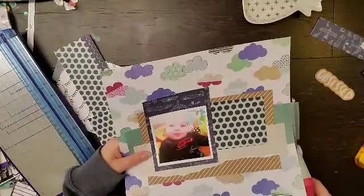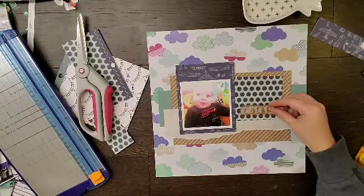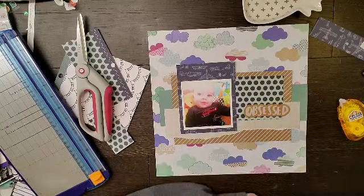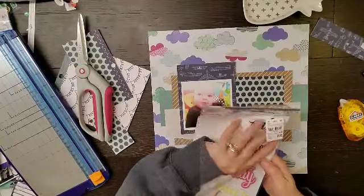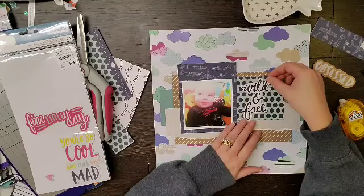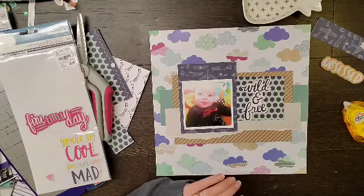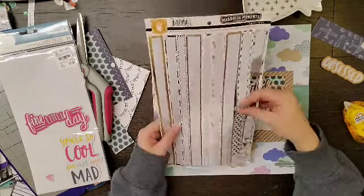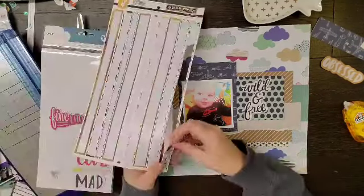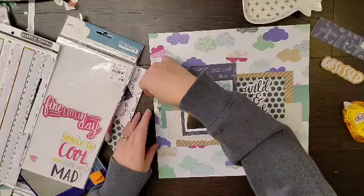I've glued down all of my big paper layers and I like how that looks. The paper layers I used are fairly simple. Because the background is so busy, I felt like I needed to use some neutrals to kind of tone it down and bring your eye in towards that picture.